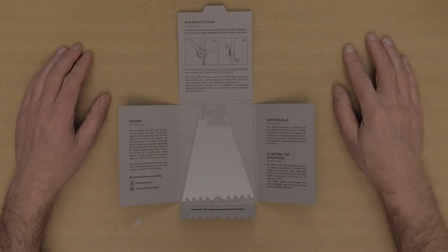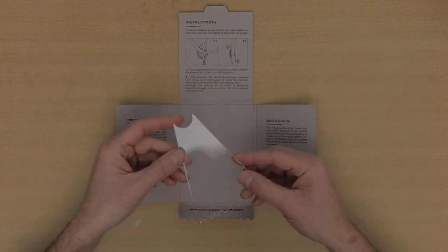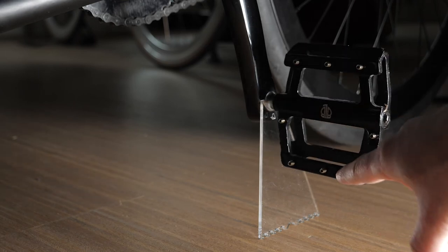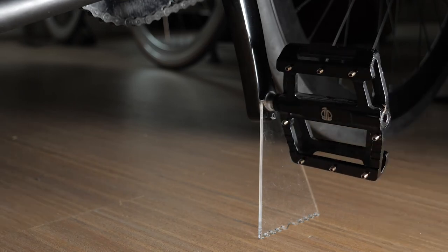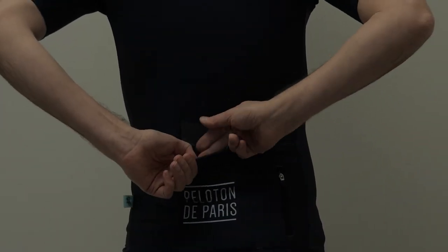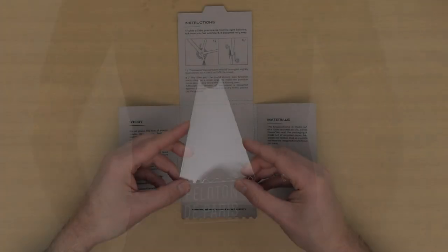The Shadow Stand is much smaller and exists in two sizes. It is placed below the pedal axle. Due to its size and lightweight it's ultra portable — it fits easily in one of your jersey back pockets. So it's a great little tool to capture some cool pics of your bike while you're on the road.